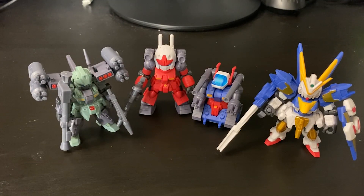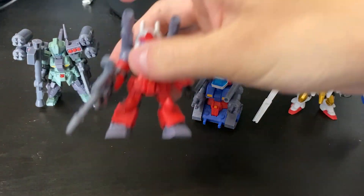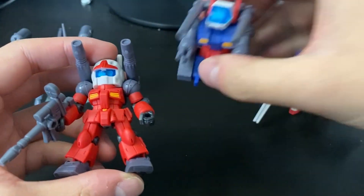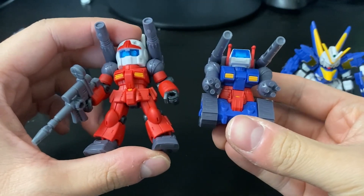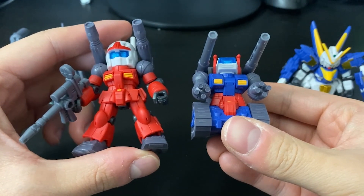Today we're going over the Mobusu Ensemble Line 6. This is an earlier set with four units in total and a weapon set pack. Most of the weapon stuff is already attached. I wanted to get this set because we're getting both the Gun Cannon and the Gun Tank — they're definitely essential for collection purposes, going back to the OG.